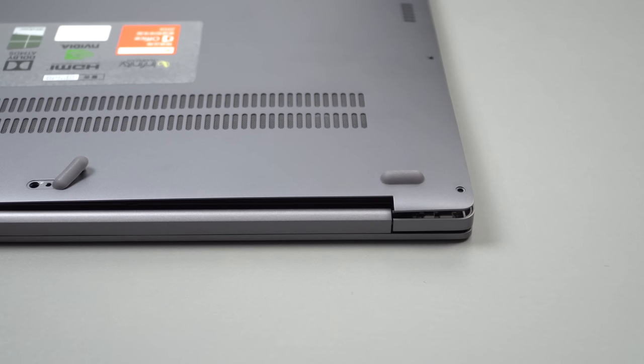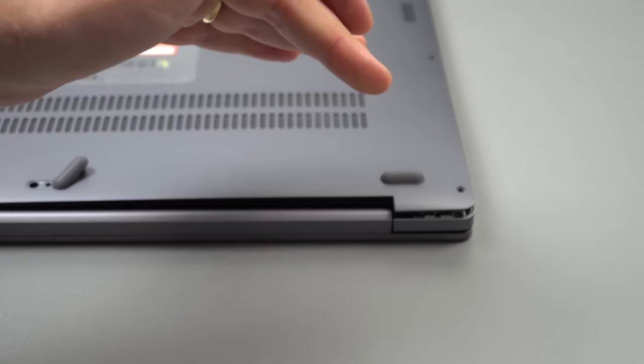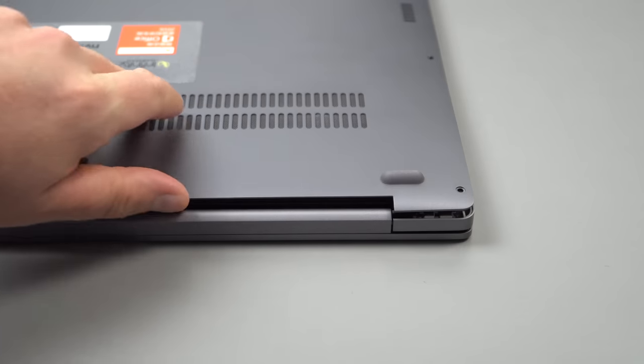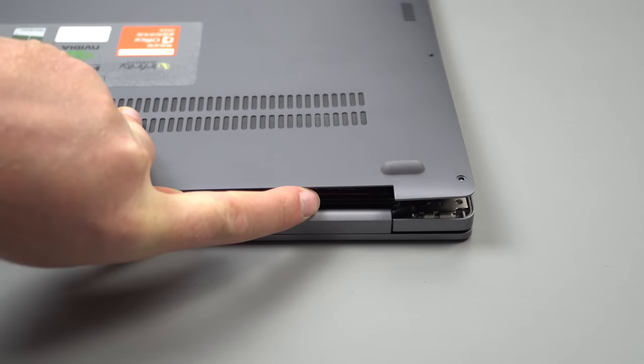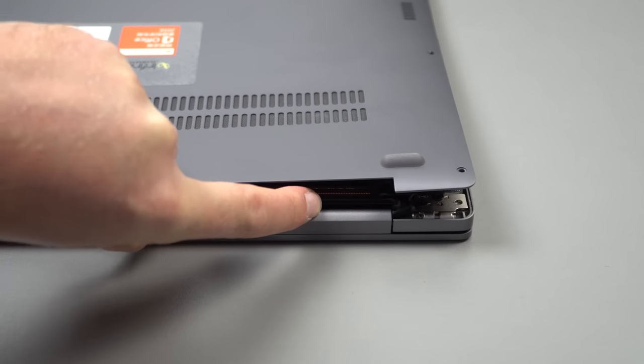Unclipping the base is a little tricky. I recommend starting right next to the hinge here in the corner — just pull up that area. You may need a guitar pick or a plastic pry tool, and then just work your way around the sides unclipping it. It's quite difficult at first and feels like you're going to break something, but don't worry — you should hear a click, and that means those clips are being undone.